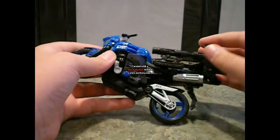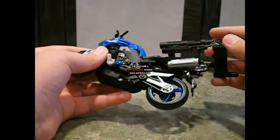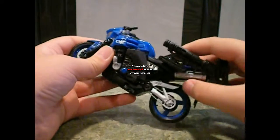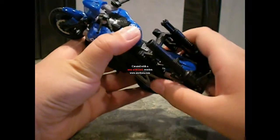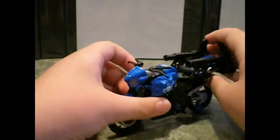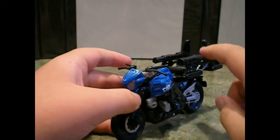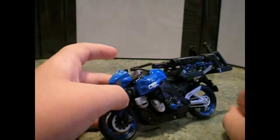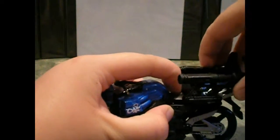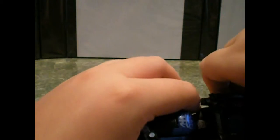And this stand does become like a vehicle attack thing — vehicle attack weapons on her motorcycle mode, which is pretty cool. So you put it like that, and then she has her blaster and her gatling gun. Yeah, that's pretty neat. I can just take that off for now.